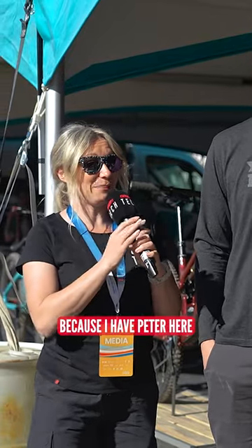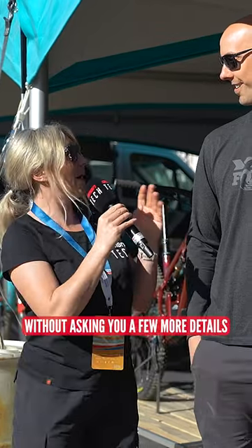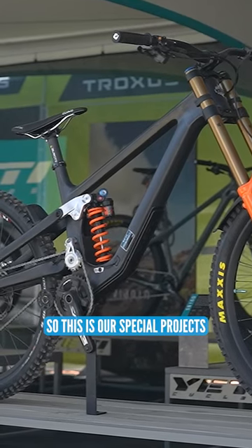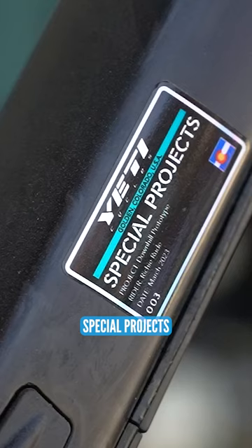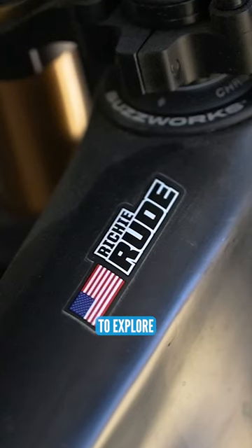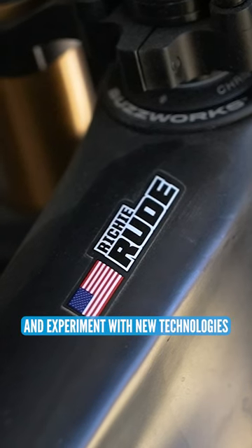I'm back in the Yeti tent because I have Peter here, VP of Engineering at Yeti, and I couldn't walk past without asking you a few more details about the downhill bike. So what can you tell me? Yeah, for sure. This is our Special Projects DH frame for this year. Special Projects for us are really prototypes meant for our best athletes to explore and experiment with new technologies.